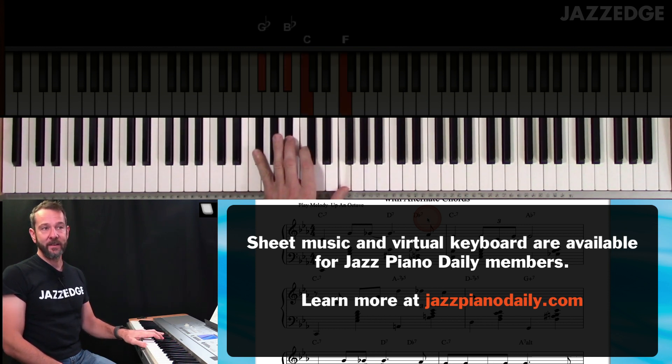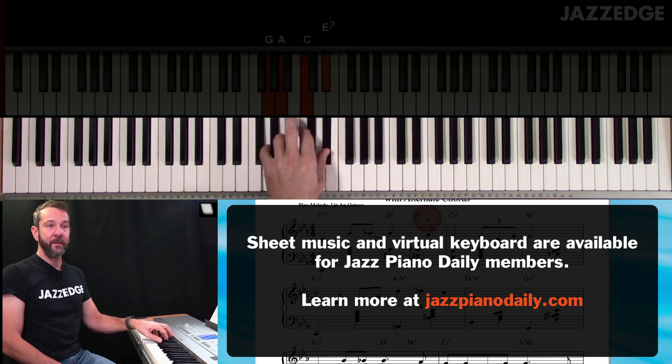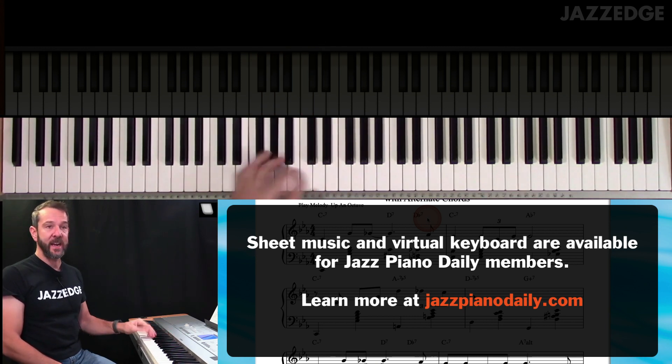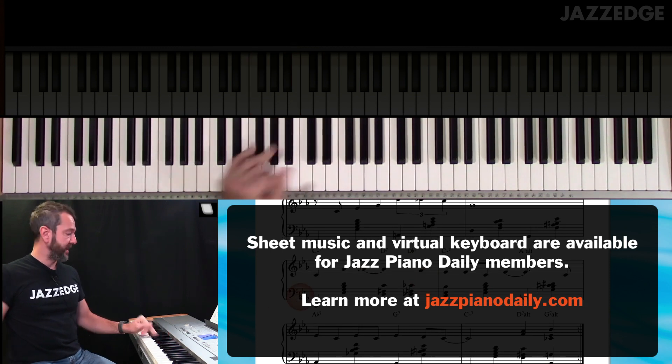And then to A flat, and then back down to C. And then A minor 7 flat 5 — all of this is the same. And then G7, and then the C minor again.